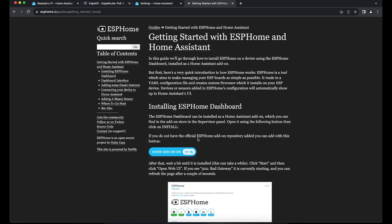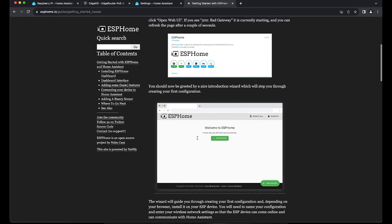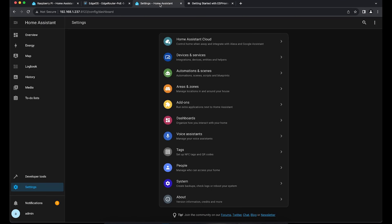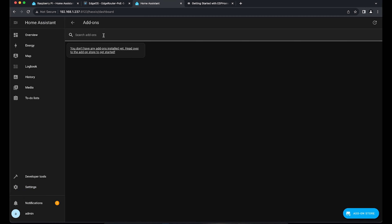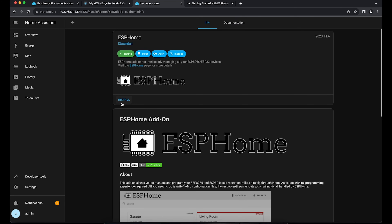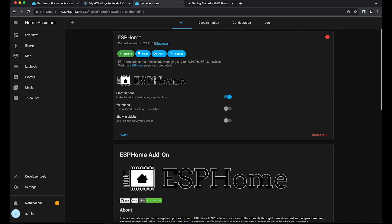There is documentation on how to add ESPHome to Home Assistant. We go to Home Assistant, under Settings there is an Add-on section, and we can go to the store and search for ESPHome. ESPHome is basically the add-on to Home Assistant so we can control these microcontrollers. We click install — this will take a couple of seconds to download. ESPHome has been downloaded and we can start it up. There's also a button that says 'Show in Sidebar' so you can always access ESPHome directly from the sidebar.